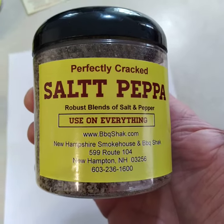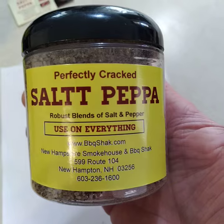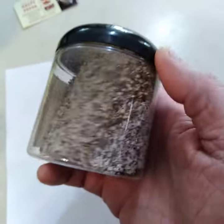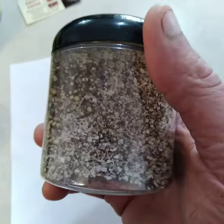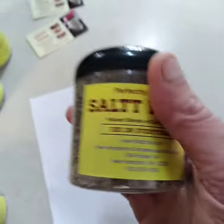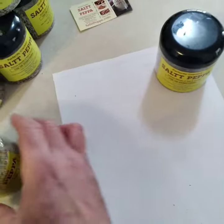It's something you use on everything. It'll enhance flavor. It's one of the most powerful seasonings in the household. And I was lucky enough to get a peppercorn that has aromatics and is not sharp or dull. So that's the pinch bottle.